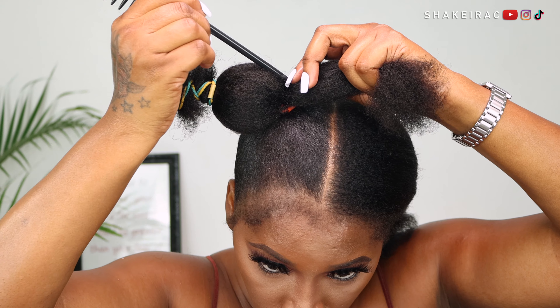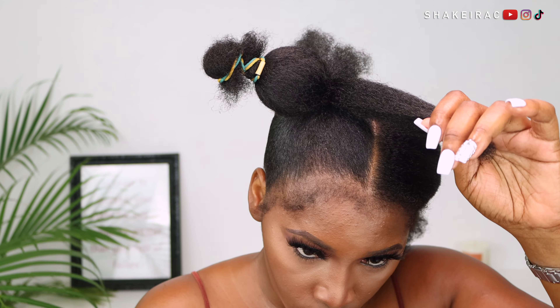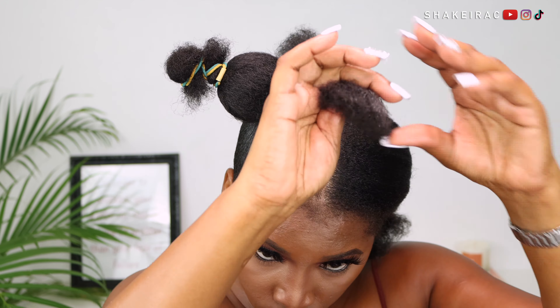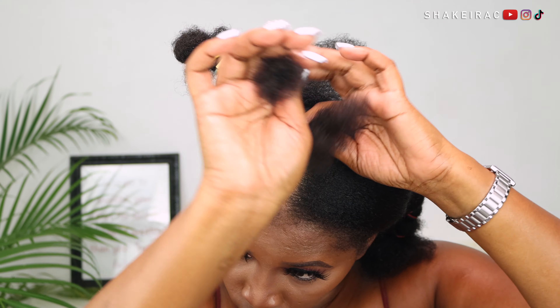For my ends, I am going to be doing some twists because my hair is dry and I want to make sure my ends are protected. I'm going in with some moisturizer — by adding moisturizer it will give that juicy look that I'm going for.